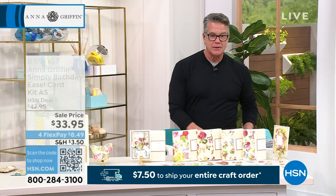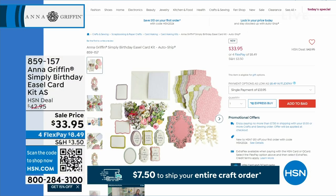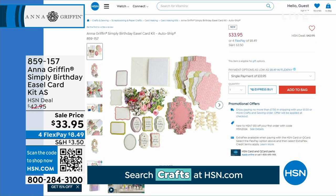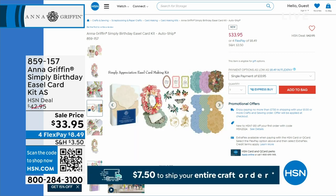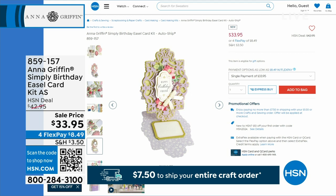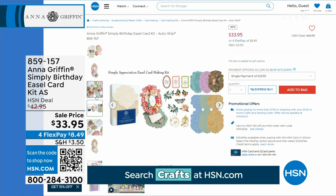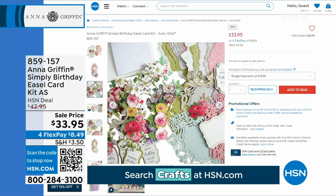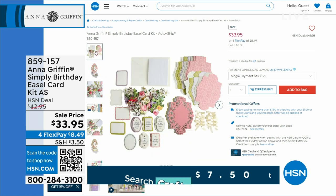The birthday card kit is very popular in our show. $33.95 — all the great messaging, all the great layering, it's all included, on sale today. $9 off — down from 42 to 33. Take advantage and remember $7.50 to ship everything. So if you're buying a lot of stuff today, the most you will pay is only $7.50.